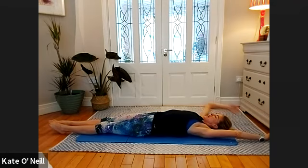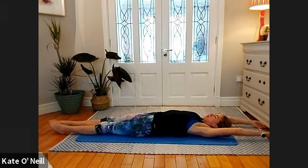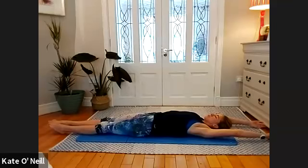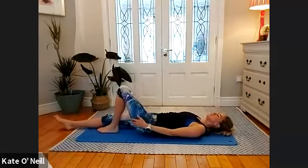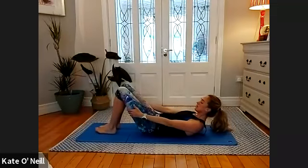Lengthen the leg muscles as well — lift the ribs, reach the arms way, way, way back. Nice long, long, long line. Breathe into this position — breathe in and out. One more inhale. Arms down by your side — bend your knees. Take an inhale — hands behind the legs — and on the exhale pull yourself up slowly.